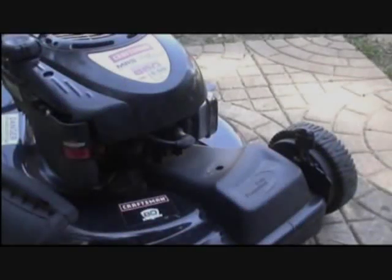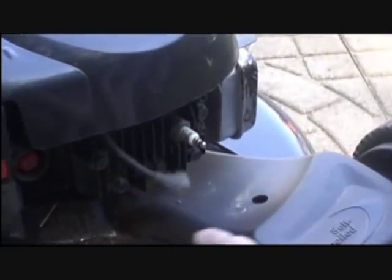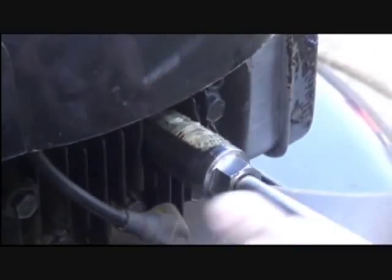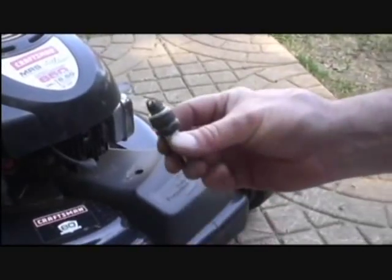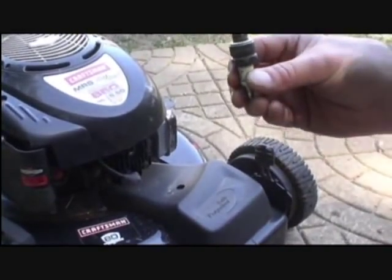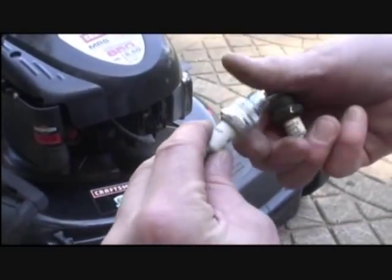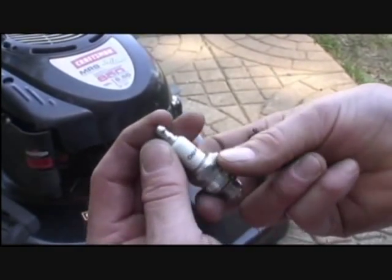Next thing we'll check is the spark plug. Using a 13/16ths spark plug socket, remove the wire and remove the spark plug. The spark plug is dirty and should be replaced. Here's the new one — number J19LM Champion.